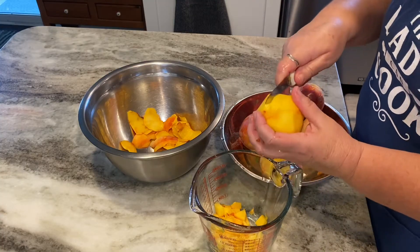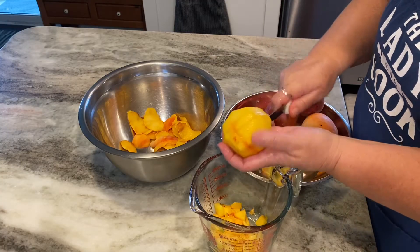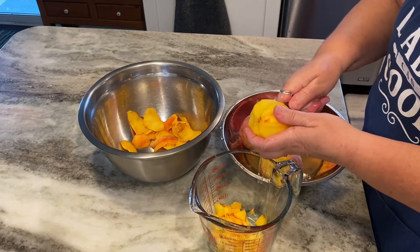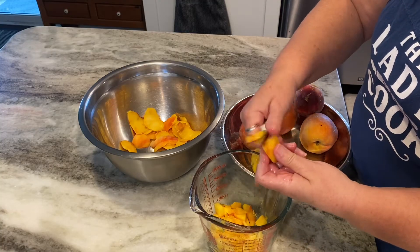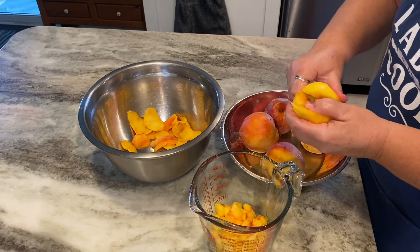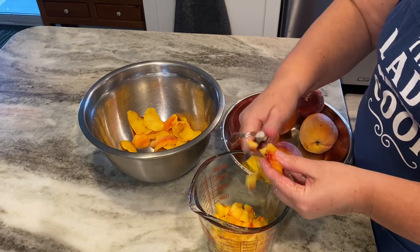I've washed the peaches and I've got a small paring knife. I'm going to be peeling them, then I take the peach and cut it into wedges. You've got that pit to deal with, so it's easy if you cut it in wedges and then, using your hand and the knife, just chop it in little bits right into a measuring cup. For this recipe we need four cups of finely chopped peaches.